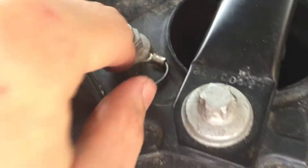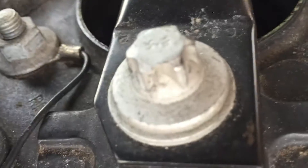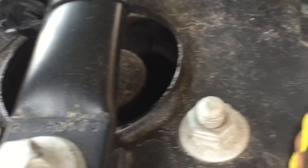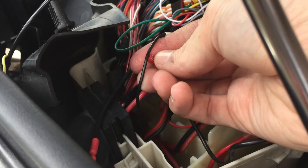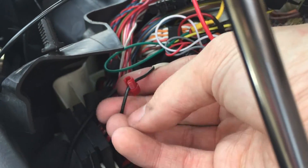I have a chassis ground over here, so I'm gonna use this wire which runs up and comes out somewhere in here — there it is, right there. Then just screw it in just like the other one.